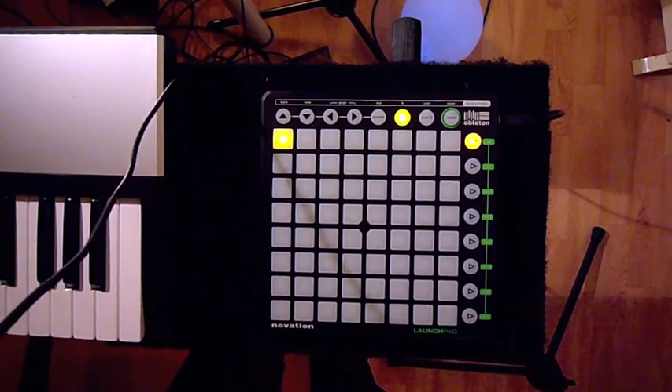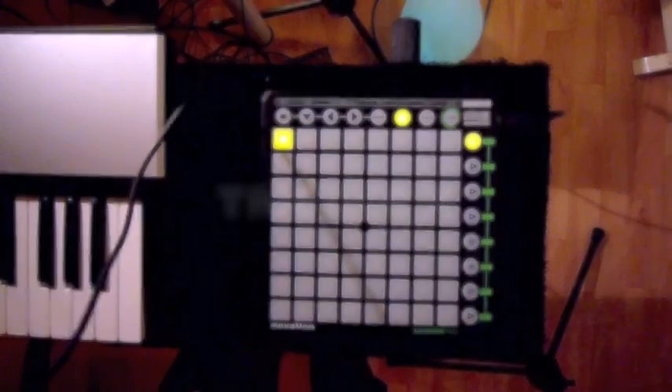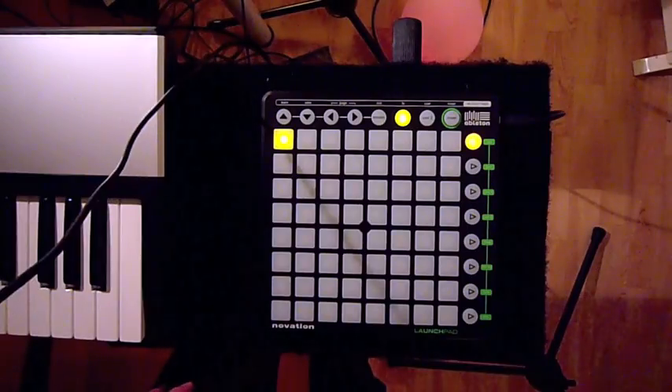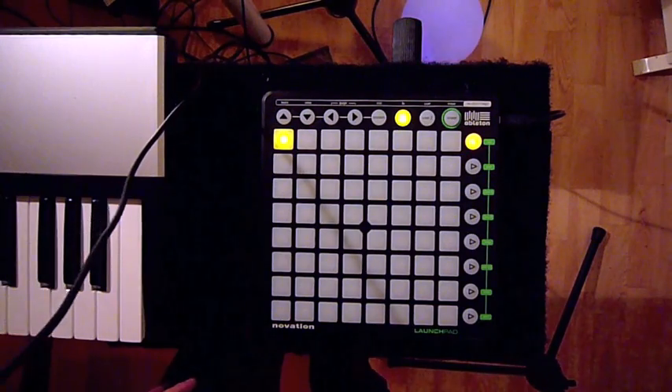Hi there, this is Rx and I have a new launchpad app for you. It's called Trigger X and it lets you control Live's drum rack and one instrument at the same time. Let me show you.